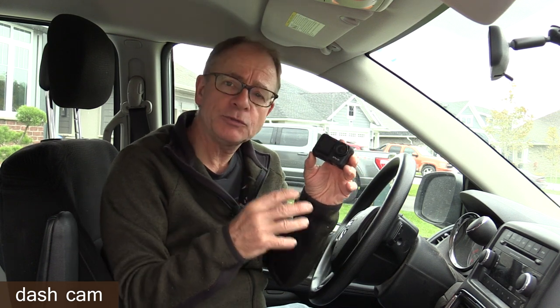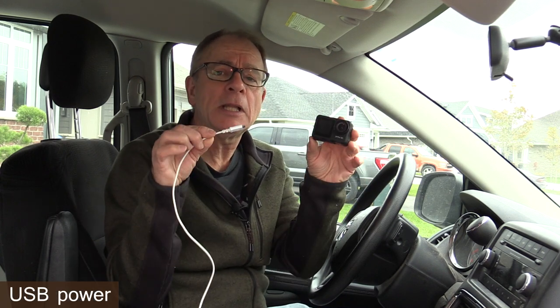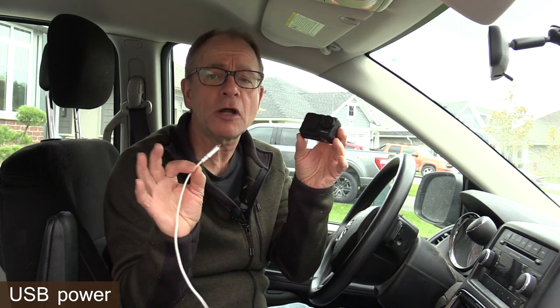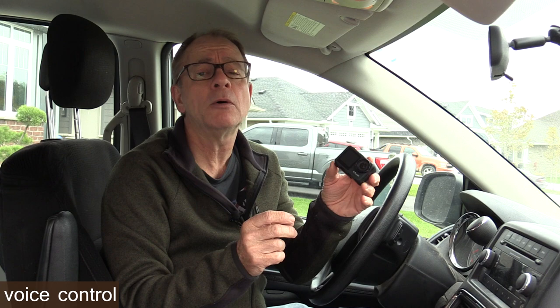This camera can also be used as a dash cam. There is a loop recording function allowing you to record video segments of one, three, five, or ten minutes in length. If your car has a USB port, which most new cars do, you can just plug in a USB cable and power the camera from that for a long road trip. The camera also has a voice control function — very convenient and safe when driving. Just using your voice, you can start and stop recording video, take still pictures, turn the view screen on or off, or turn the Wi-Fi on or off.